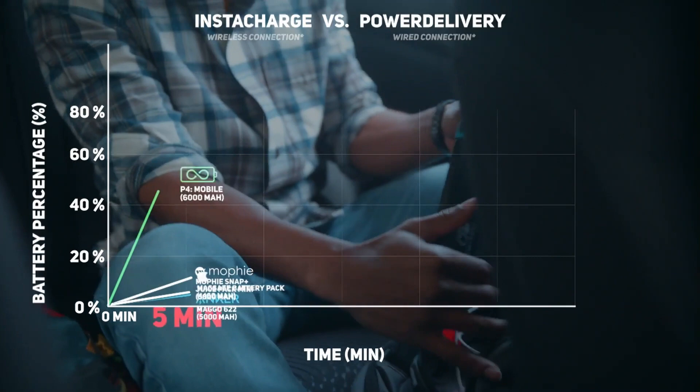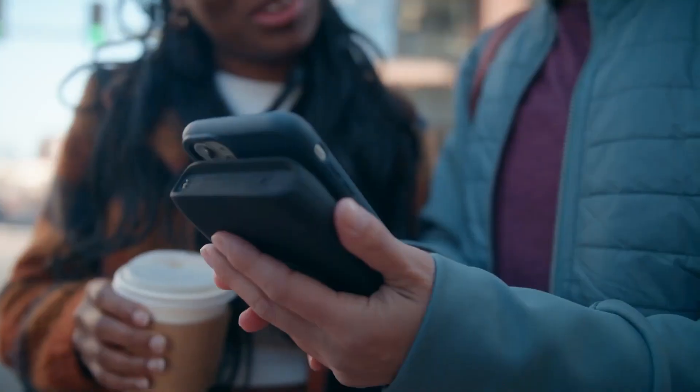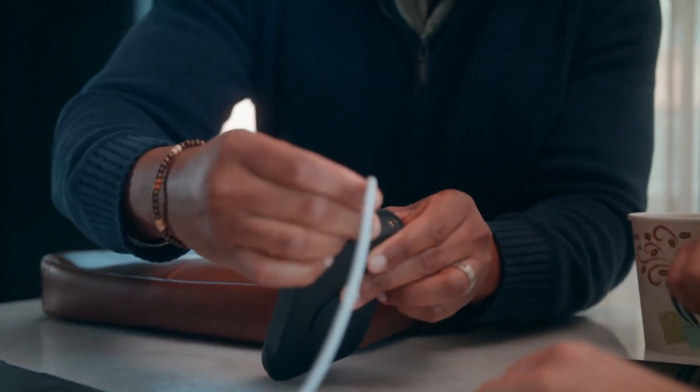With its high charging capacity, fast charging capability, and easy-to-use design, the P4 All-in-One Charger is a must-have for anyone who needs to stay connected on the go.